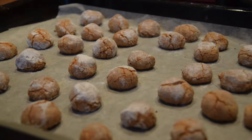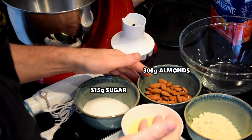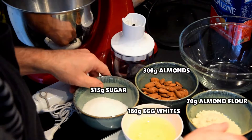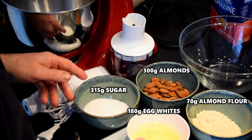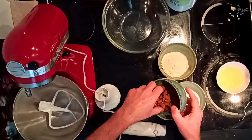Buongiorno! Today we are going to prepare soft amaretti — amaretti morbidi. They are naturally gluten free, with few ingredients to prepare. Easy — follow me and I will show you the recipe.